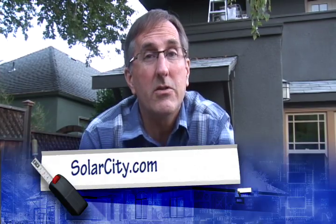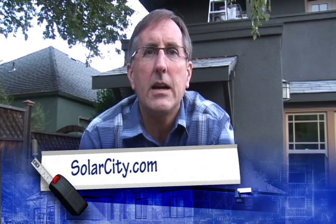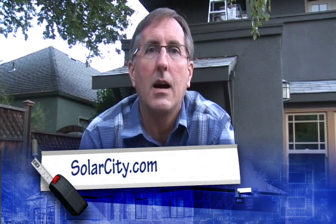Great deal if you've thought about going solar but have balked at the cost — zero down is a pretty good way to start. So if you want to check it out, go to SolarCity.com.